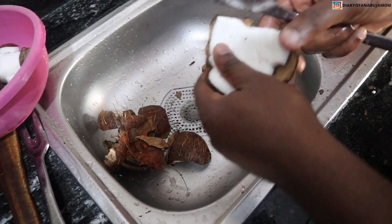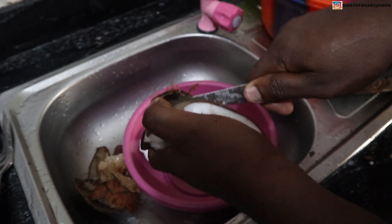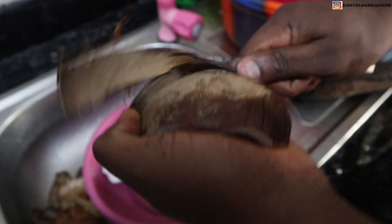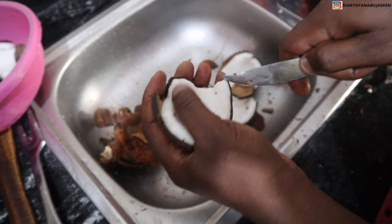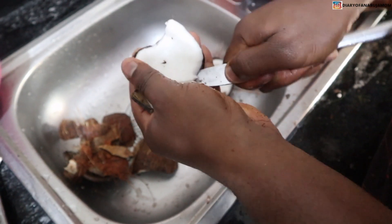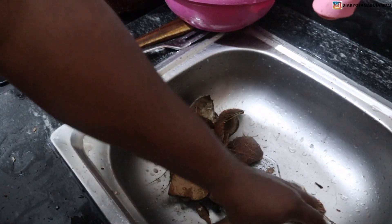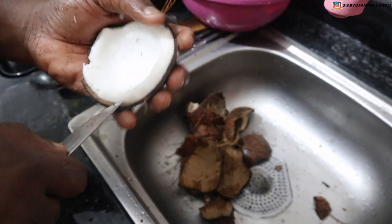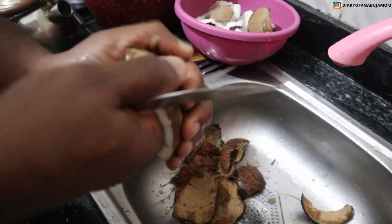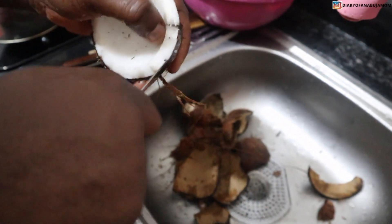The next thing I go in with is my knife — this is an eating knife, not a sharp one. I use an eating knife because it's not as sharp. You can use the other one if you're very careful, it's even quicker, but I use this one because it's safer. You just put it through in between the shell and the coconut carefully and move it inside, and it brings it out. Just make sure you aim in between the coconut and the shell and it comes off very easily.